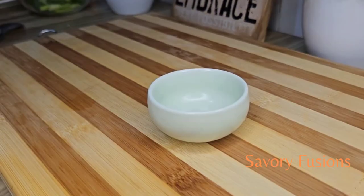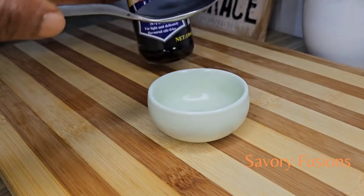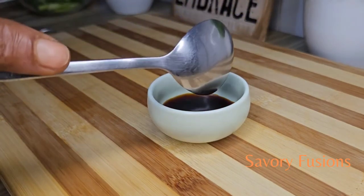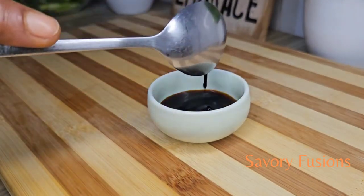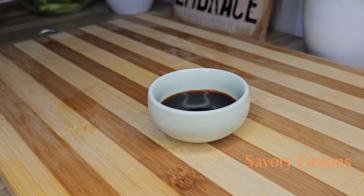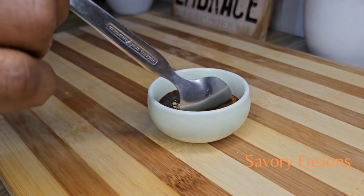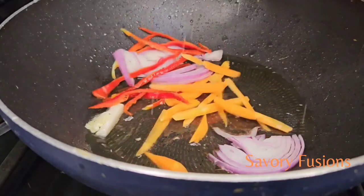In a small clean bowl, mix a spoon of light soy sauce, a spoon of thick dark soy sauce, a teaspoon of Maggi seasoning, and a very hot pepper of your choice. Mix that all together very well.